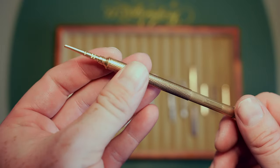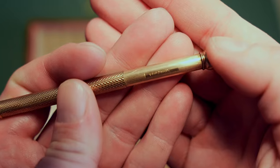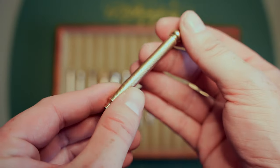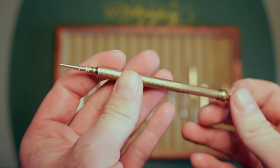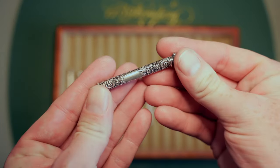This next one is made by Fairchild — another barleycorn-looking one I got off eBay. Fairchild also made nibs for Waterman. I don't have any lead for this one but it was around 60 or 70 bucks. Probably also from around the 1890s.